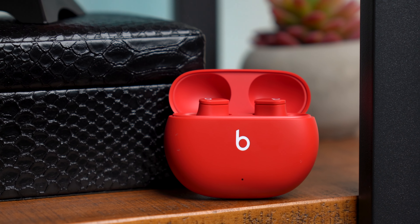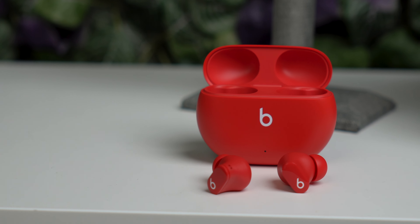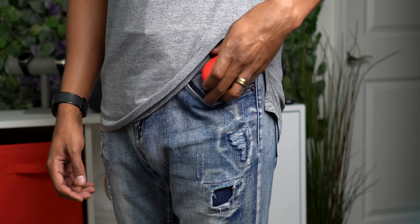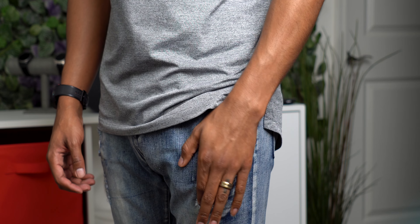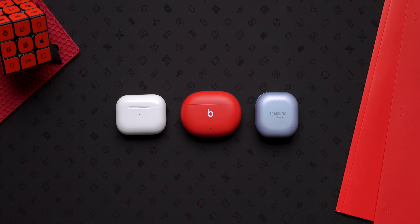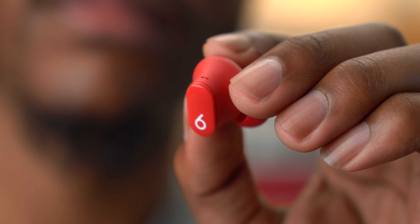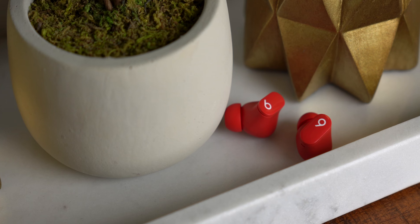I absolutely love the matte red colorway — it's a very vibrant and punchy red and it definitely grabs your attention. Now the case is a bit on the larger side, so expect a little bit of a bulge in your pocket. It's bigger than both the AirPods Pro and the Galaxy Buds Pro case, but it's manageable. The buds themselves have a nice two-tone look with a matte finish on the base and a shiny finish on the button, and I love the design.